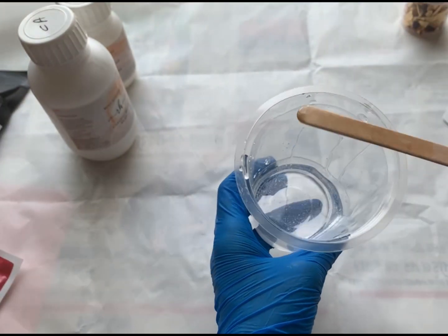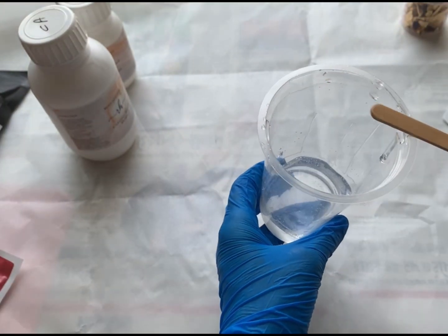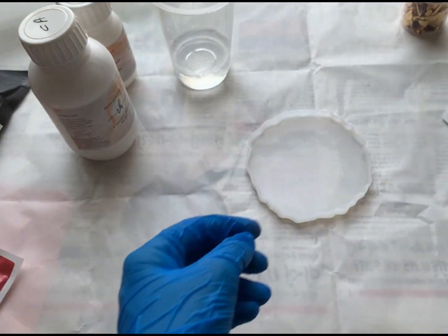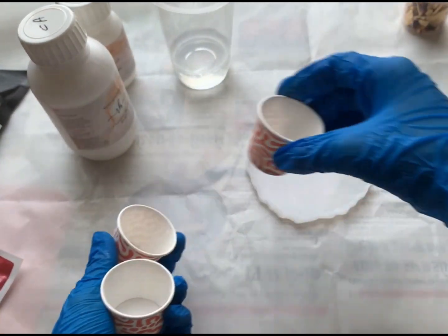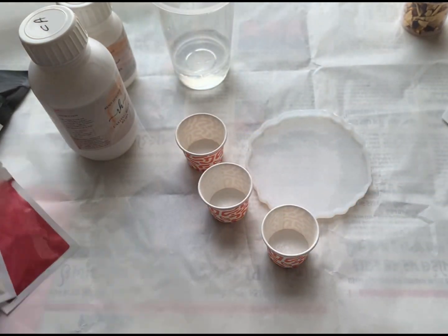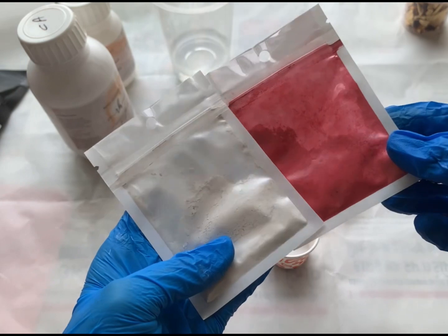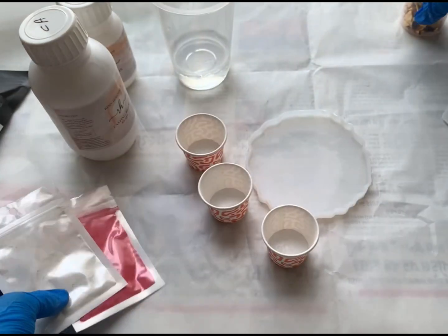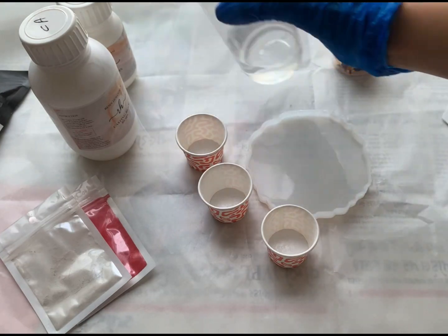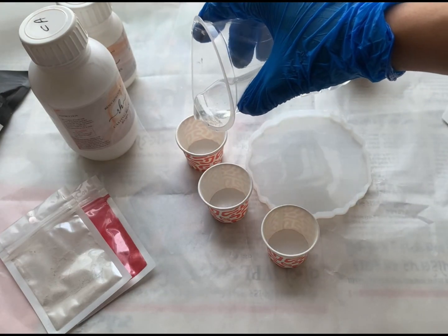Our resin is mixed now, so we are going to keep it aside. Here I am taking these mini cups to divide my resin. I will be using pearl red and pearl white powder with some foil. So let's divide the resin into three parts.